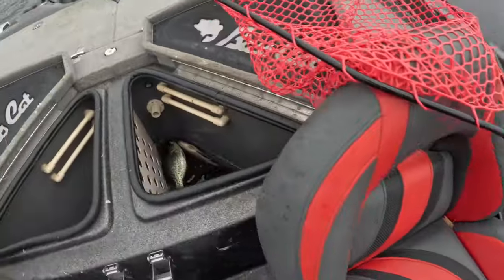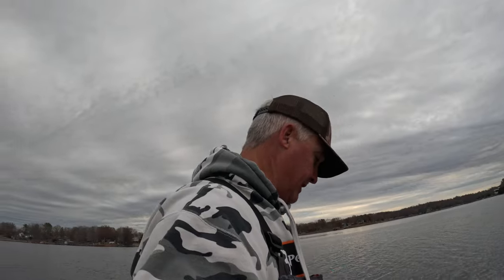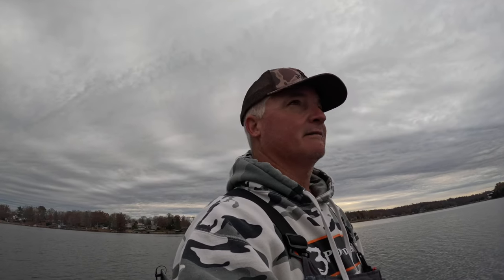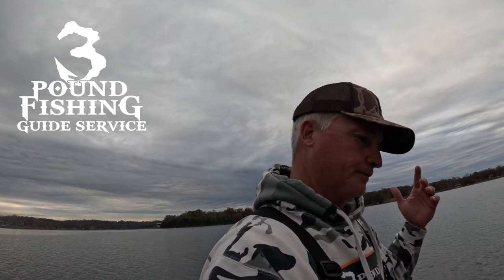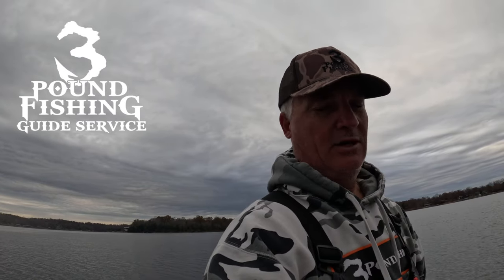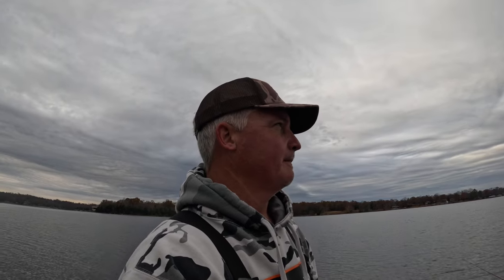Right now we're sitting on 15 fish, and I'll tell you what, I think that's going to be it for me — short day on the water, but I've had a ball. It's just fun to get out here and fish. Just to remind everybody, gift certificates are available for the 3 Pound Fishing guide service — people ask every year. Gift certificates are available on the website, 3poundfishing.com. You just pay basically $50 down and you get a gift certificate you can use any time throughout the year. I want to appreciate all the sponsors, and hope you guys have a wonderful Thanksgiving with your families. Great time of the year — have a good one, guys.